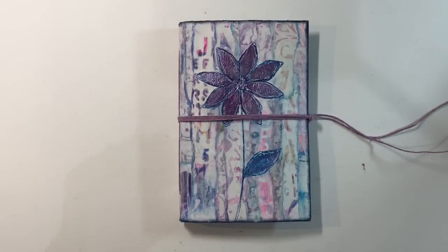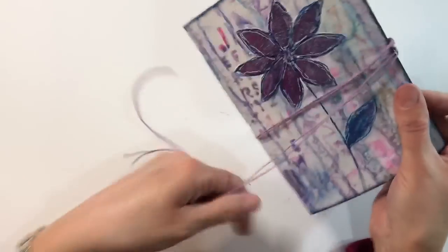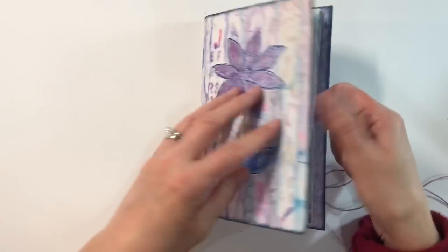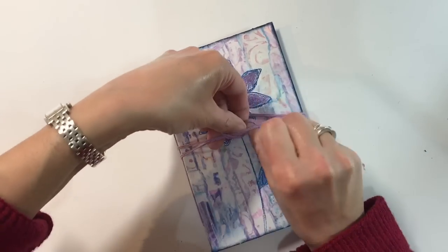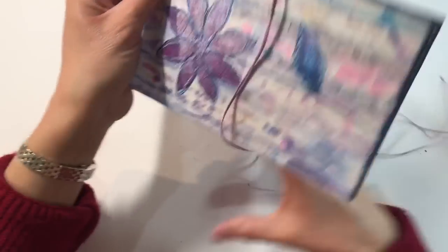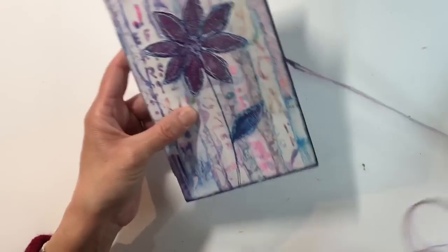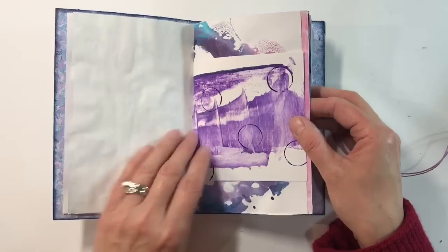I just absolutely love that — isn't that gorgeous! Let me show you my finished journal. I'm really pleased with how this turned out. I've added a closure because the pages just wouldn't lay flat — I put an eyelet through the back and looped through another piece of cotton hemp so I can just wrap it around the outside of the journal to keep it closed. Let me show you the signature inside — all the pretty papers. There's the front and there's the back. I might add some stamping yet.